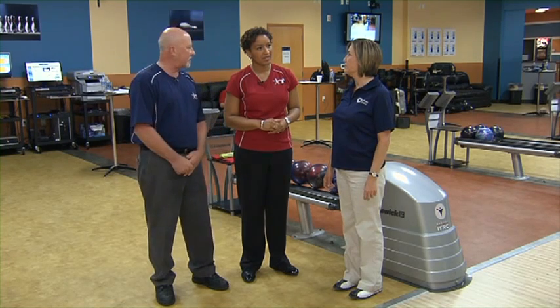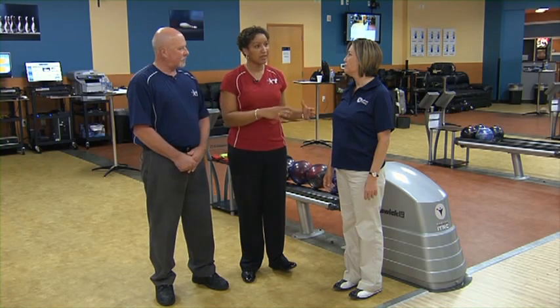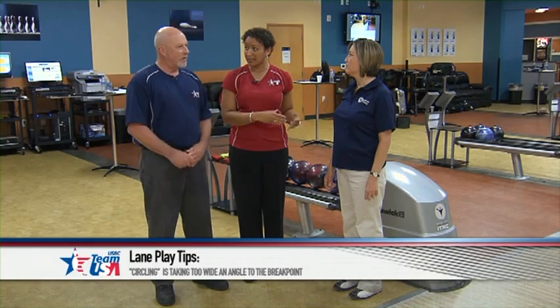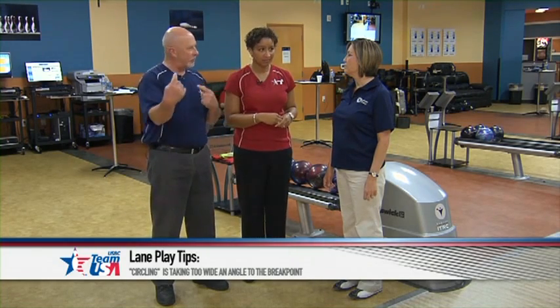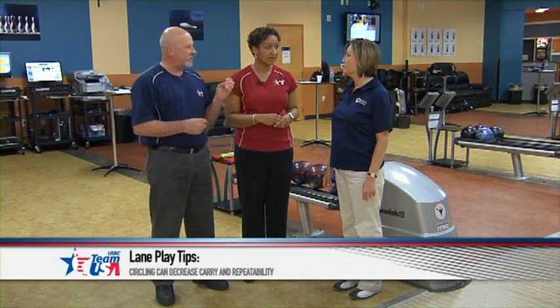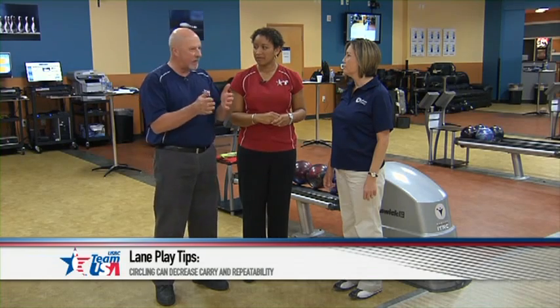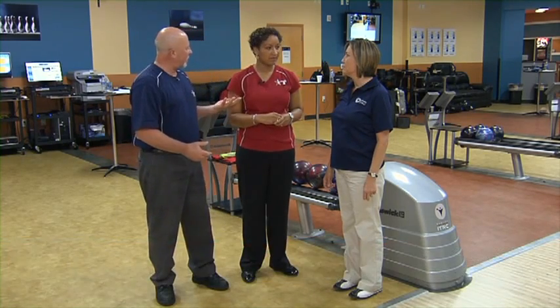I think she might be a little bit too open to the pattern — her feet are too far left and she's circling it a little bit more than I'd like to see, even with her softer speed. She's hooking the ball and trying to cover too much of the board, so if she misses a little bit she's going to pay a lot of penalty. We don't want to be so dead accurate right there at the arrows — we want to have about two or three boards at the arrows to still hit the pocket. Which way do we want to move her?